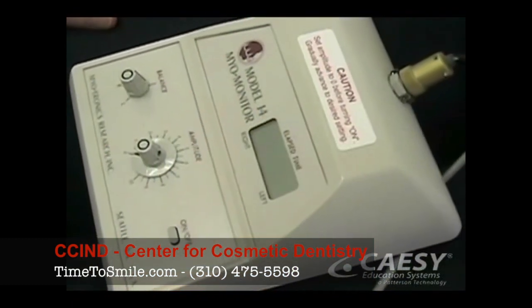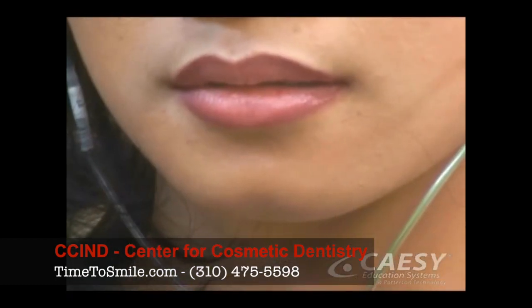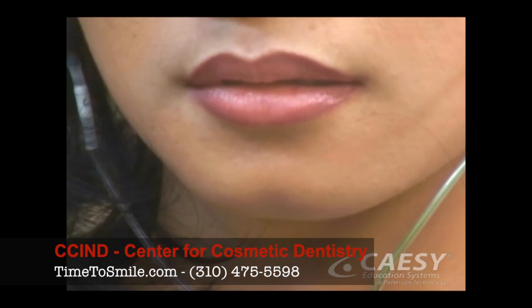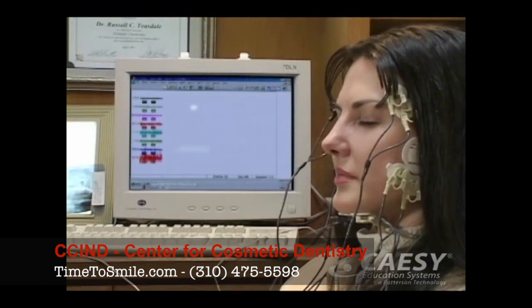The TENS unit sends a mild, ultra-low frequency pulse into your chewing muscles to relax your jaw and reduce muscle pain. We'll have you wear the unit for about 45 minutes. When the TENS treatment is complete, we'll repeat the electromyography to determine if your muscles are more relaxed.